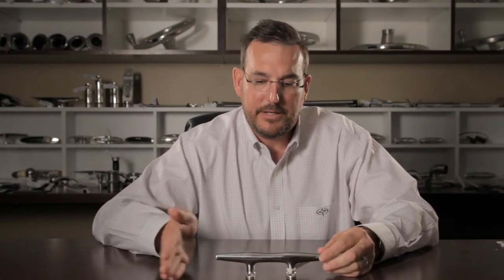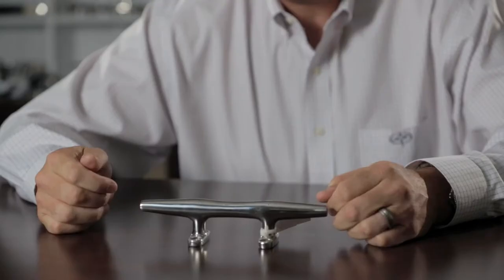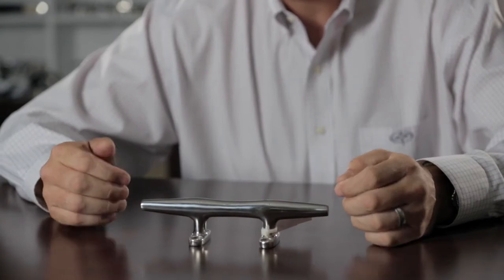The downside is you can catch your toes on it, and many years ago people started installing flush mount cleats. I want to explain to you some of the evolution that has taken place with flush mount cleats over the years.